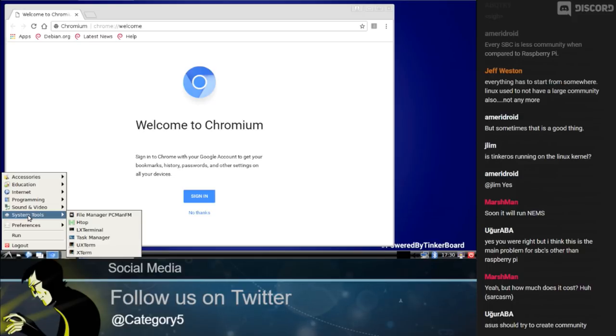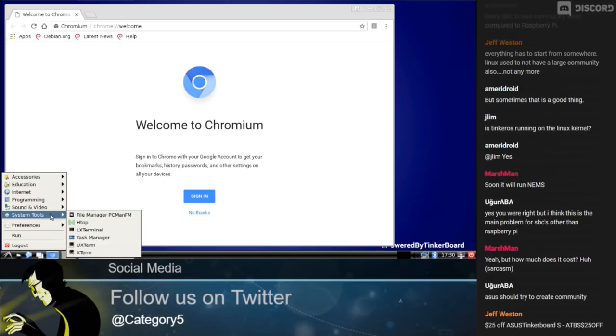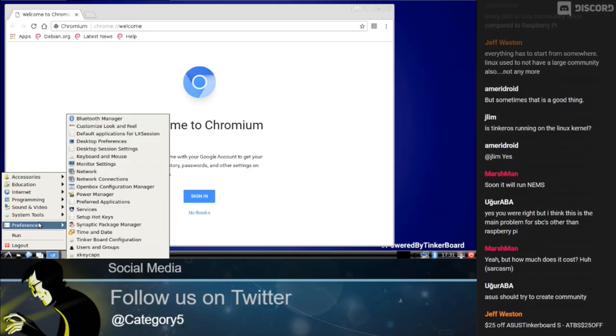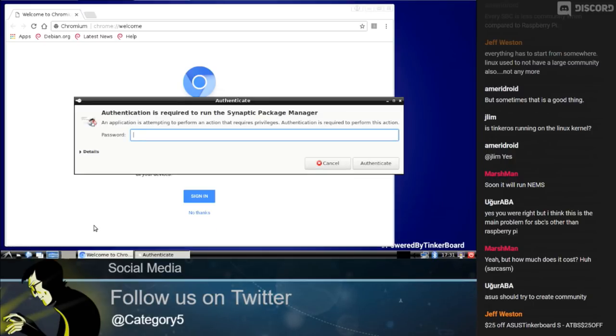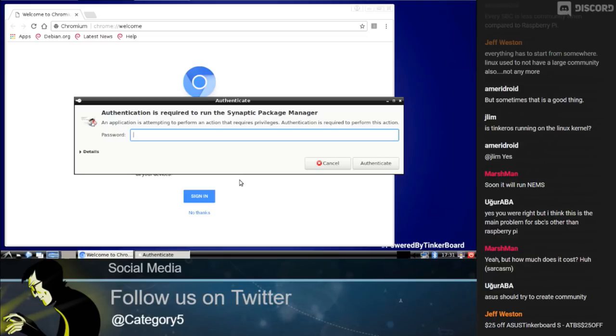Under Preferences we've got Synaptic package manager already installed. So this is a Debian-based OS. It's asking me for a password, which I can get from TinkerOS. Once I have that, I can install anything from the repository — games, anything at all. The S has a 16-gigabyte eMMC, and either board you can plug in a microSD card for extra space.